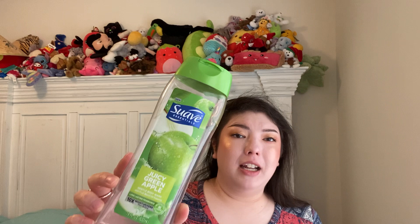We have a Suave Juicy Green Apple Body Wash, 18 fluid ounces — a little bit hanging out there. I've tried rinsing it and turning it upside down, but I finished it. This is a nice juicy apple scent. Suave is very affordable and effective. I used Suave back in college and I loved it — still do. Would repurchase; I just have a lot to go through, fortunately.